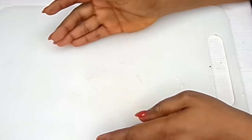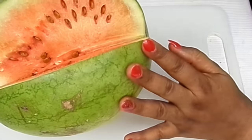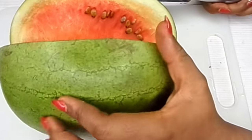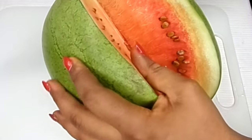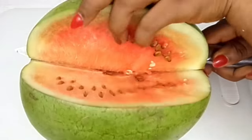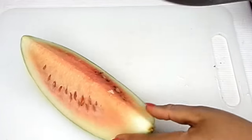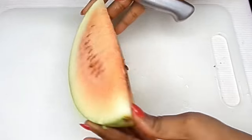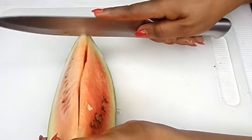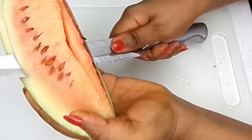While the plantain is boiling, I'm going to show you the second step. What we need here is watermelon — I have my half-cut watermelon. I'm going to be cutting a little piece. Do not remove the seeds; if your watermelon does not contain seeds, go look for one that does, because watermelon without seeds is not organic.